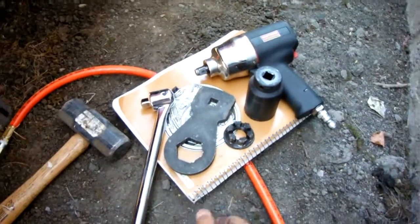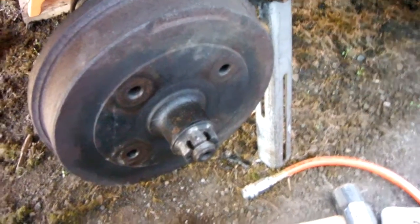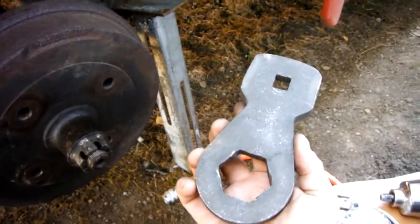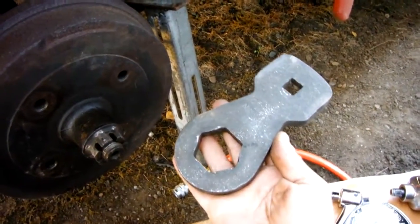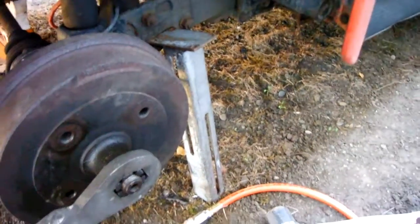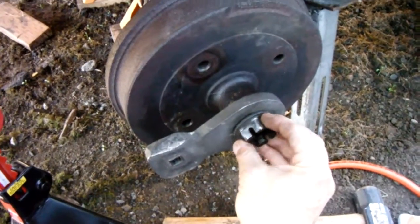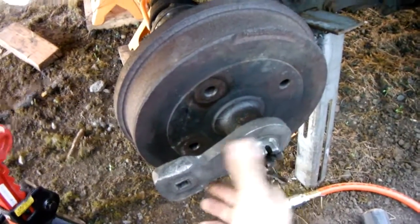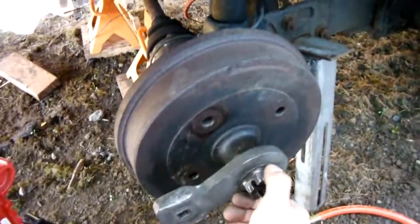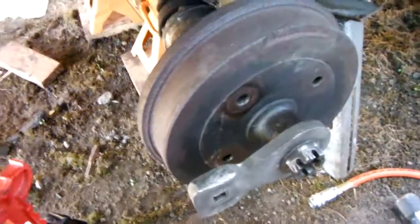The easiest way I've found is to remove the 36 millimeter axle bolt. If you get the tool from a Beetle shop and put it on there — it's kind of hard to hold on to. But if you put the other side axle nut on and tighten it up a little bit, not too tight. It needs a little bit of room to spin.